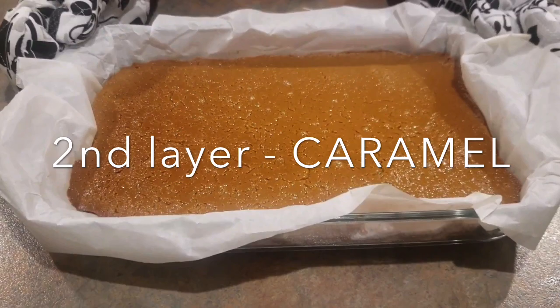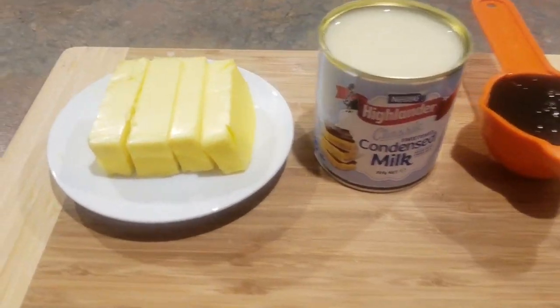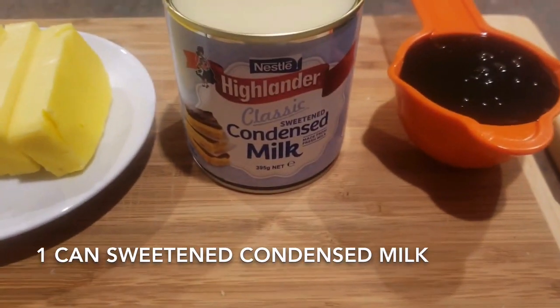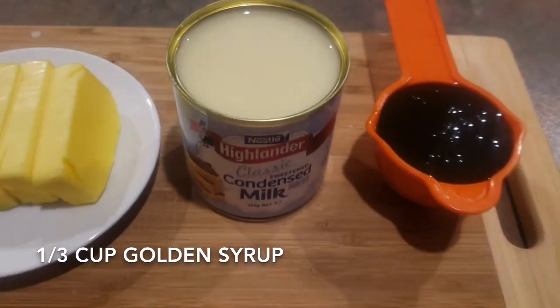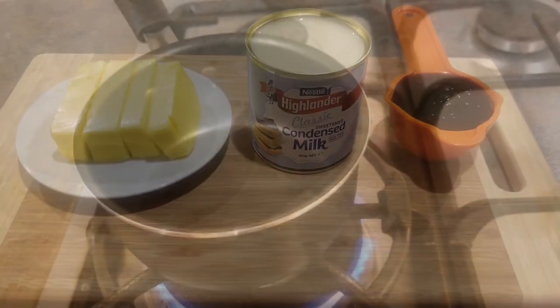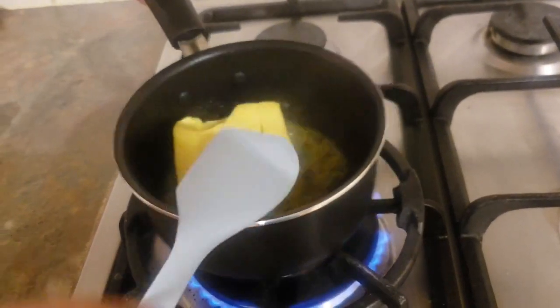The second layer is the chewy caramel. This caramel is made of three ingredients: 125 grams of butter, one can of sweetened condensed milk — which is around 395 grams — and one third cup of golden syrup.